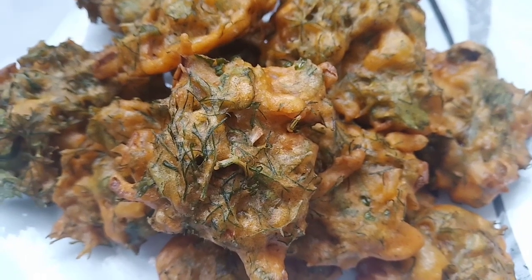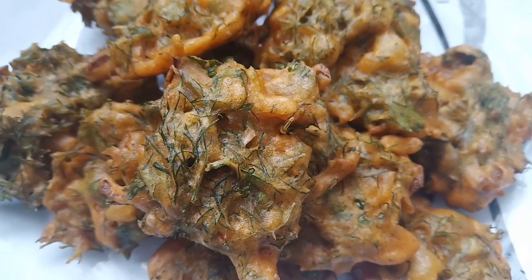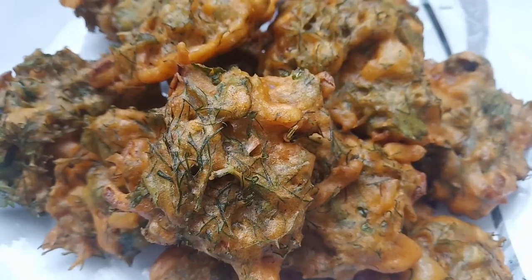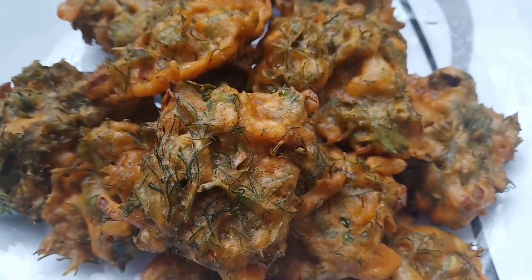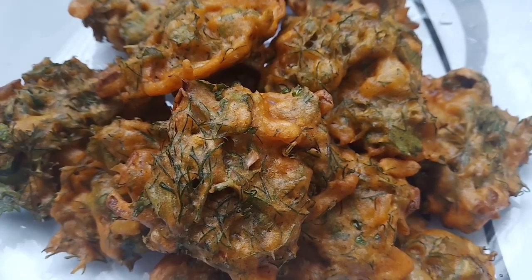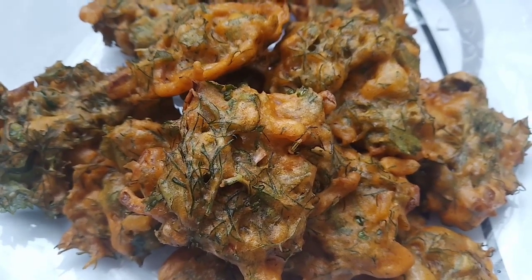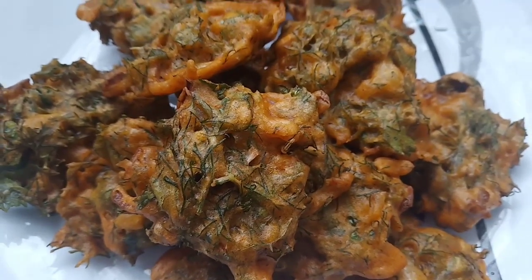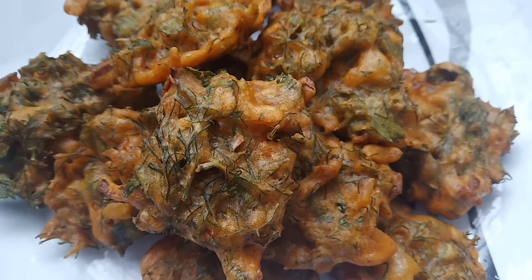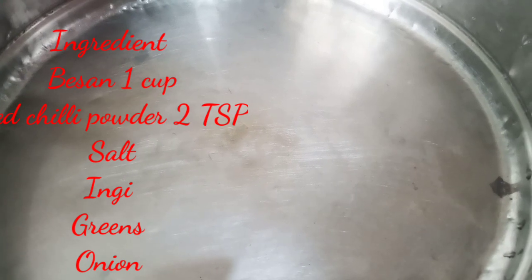How are you guys doing today, welcome to super radike kattay vikshikare. It's just going to be amazing to taste, so please try it, go ahead and watch the video and learn step by step how we can do this. Before that, please don't forget to subscribe to my channel vikshikare. Have a great time watching the video.